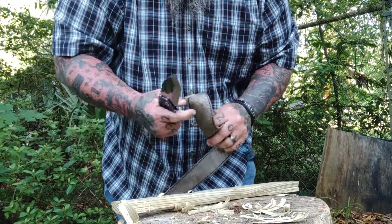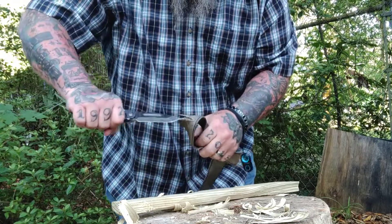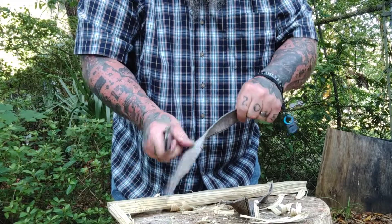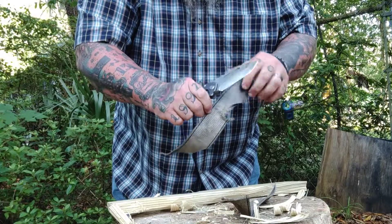Right here you see that old toe strap I keep in the back of El Diablo — it's some rough stuff. Just a couple quick cuts right there, no problem for the Medford. Again, that big wide blade just gets it done.